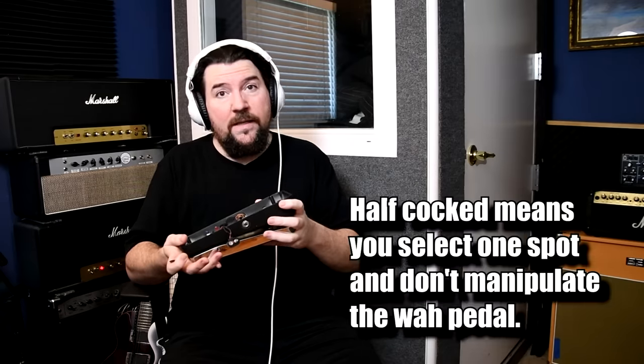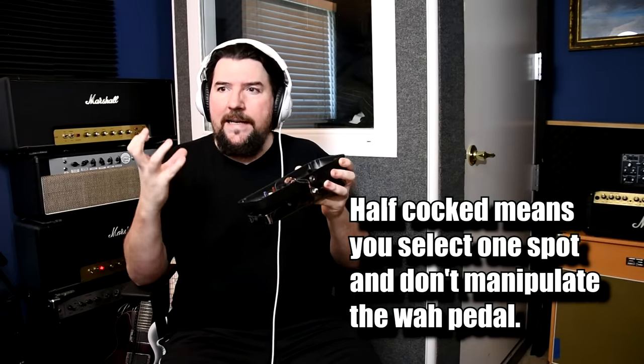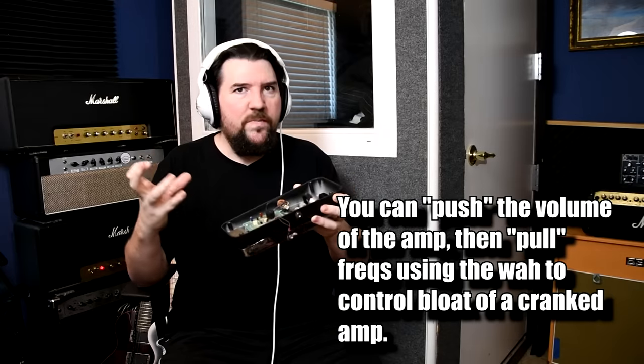This is a vintage Vox wah, and I actually broke this one doing this video. I have another one the same year sitting down there. Half of the solos in Guns N' Roses use a wah, and some of them use a wah half-cocked. That is where that slightly push-pull sound comes from.